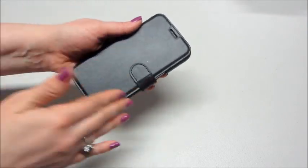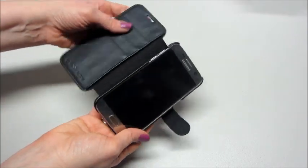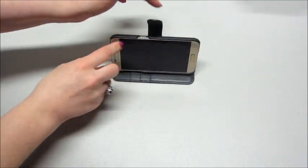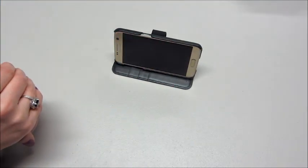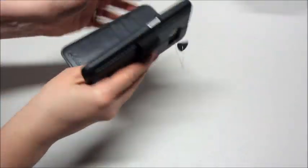You're not getting that bulkiness even though you have extra storage. You can also use it as a kickstand — if you want to prop it up and watch a video, this part folds behind and it does stick, so you can watch a video or do whatever you need to do. Very handy.